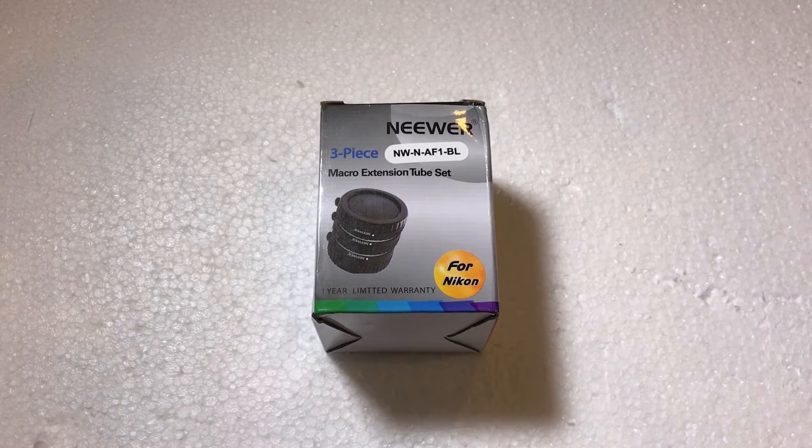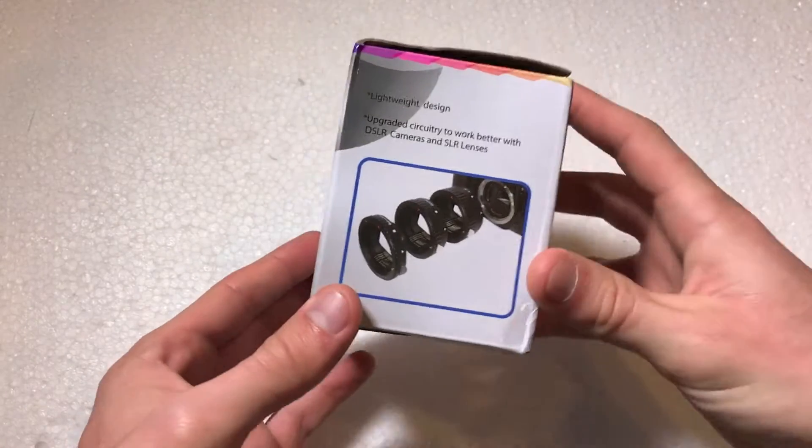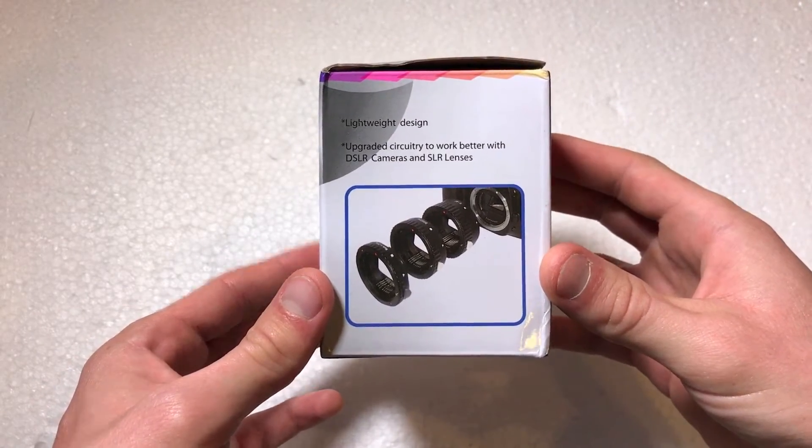What's going on everyone? I'm back with another unboxing video, and today I'm going to be unboxing a set of extension tubes for Nikon DSLR cameras. I picked these up off eBay for about $32 with free shipping. This is a full set, and these can be used with virtually any lens Nikon makes because it uses the standard Nikon F-mount — a pretty inexpensive way into macro photography.